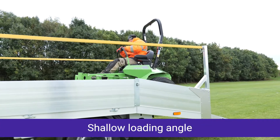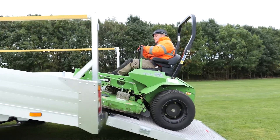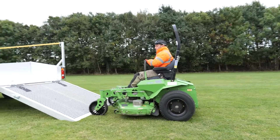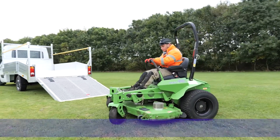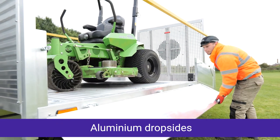The low loading angle allows for garden machinery to be easily driven on and off the rear, eliminating the need for towing a trailer, with drop sides for easy access to smaller machinery or optional tool lockers.